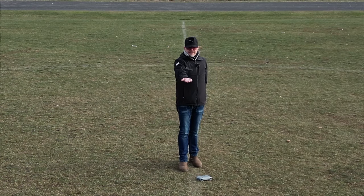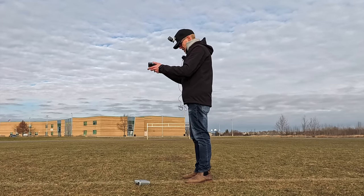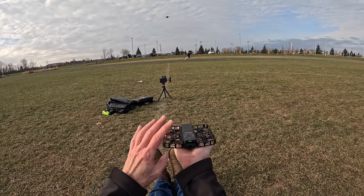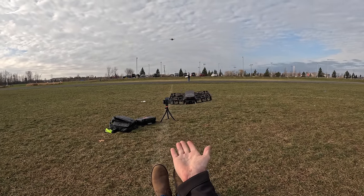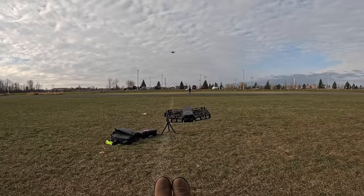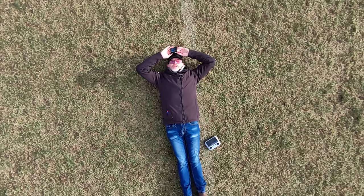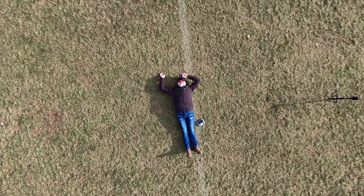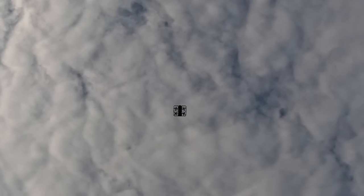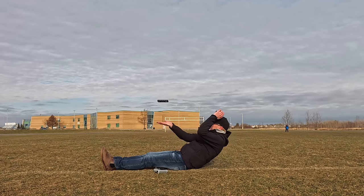Next is bird's eye — straight up. I'll lay down on the ground. I press the go button, set to five meters, and it goes straight up above me. I lay down and look straight up at it with my GoPro. That's bird's eye — you can go higher if you want, then it should come back down.